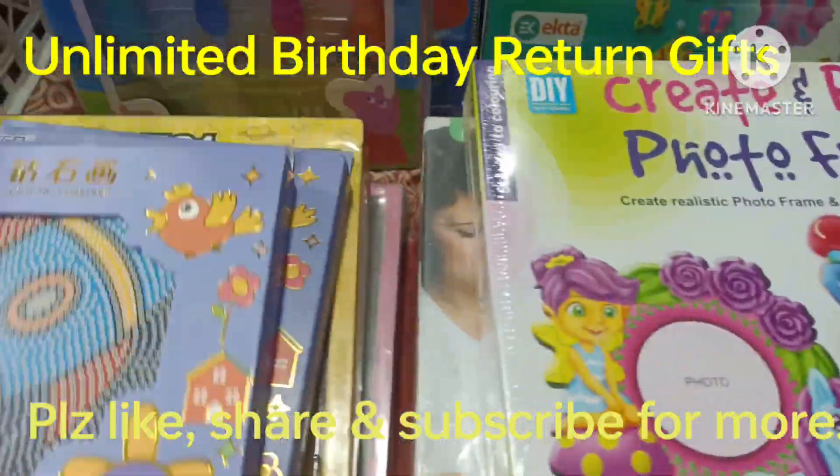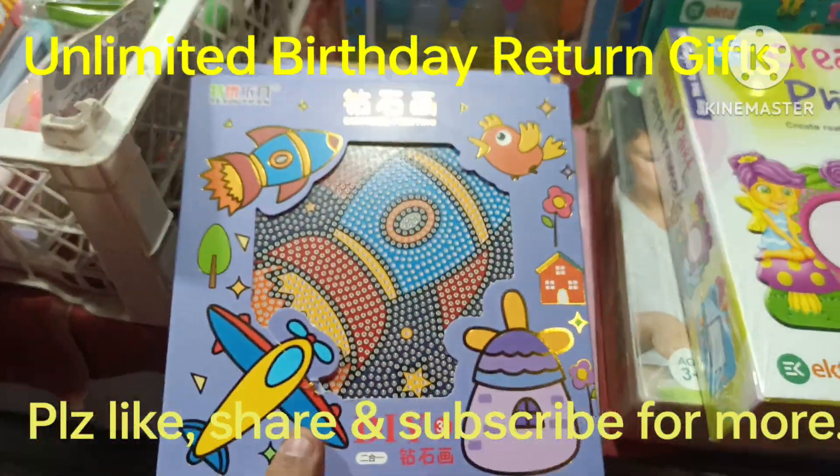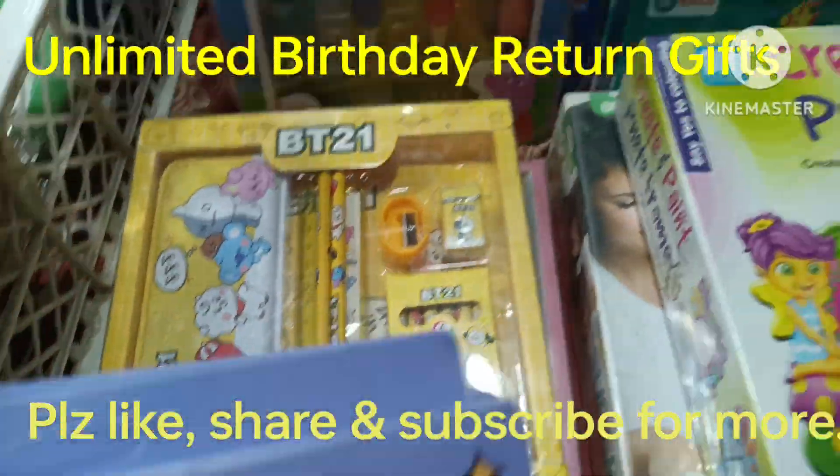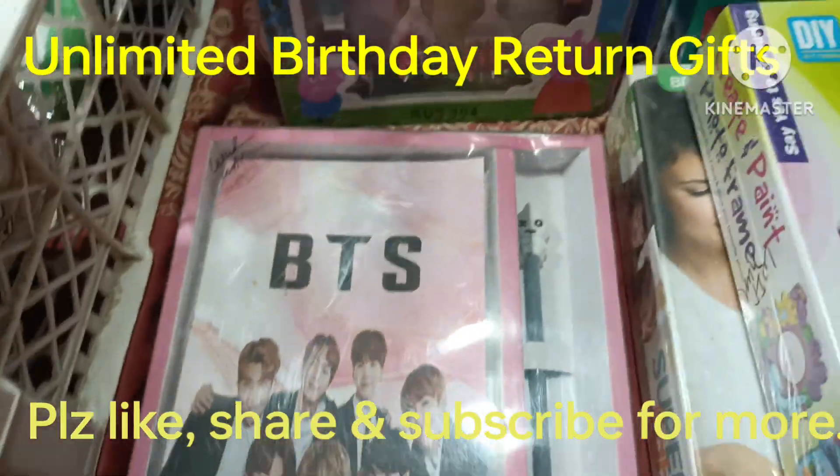Super door. This is a diamond kit — it's a great game for children. This is a BTS station kit at 130 rupees. This is a BTS set.